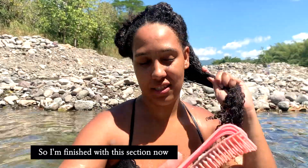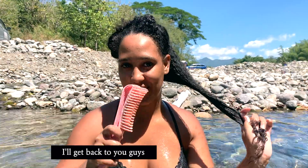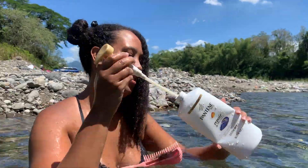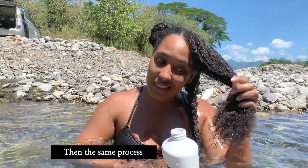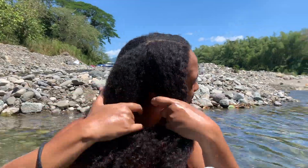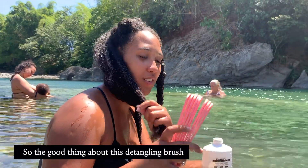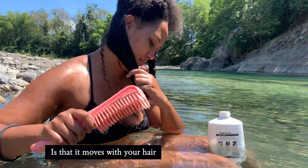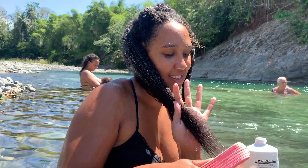I'm finished with this section now. As you can see, combing through it is very easy. I'll repeat the same process with the other three sections, and once I'm finished I will get back to the next section — the same process over and over again. You start at the bottom and work your way up. The good thing about this detangling brush is that it moves with your hair as you go through it.